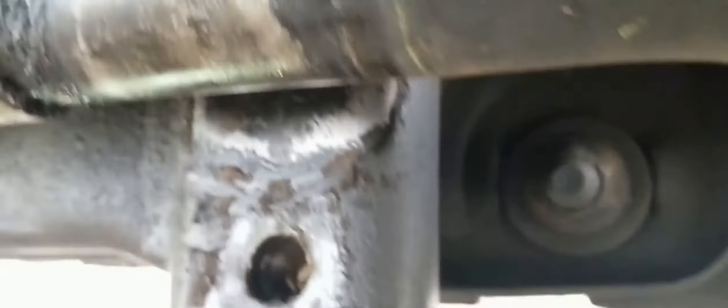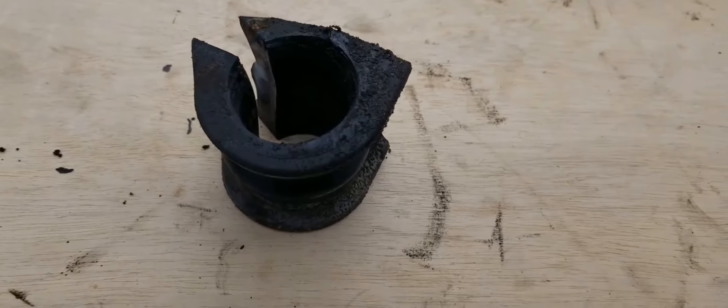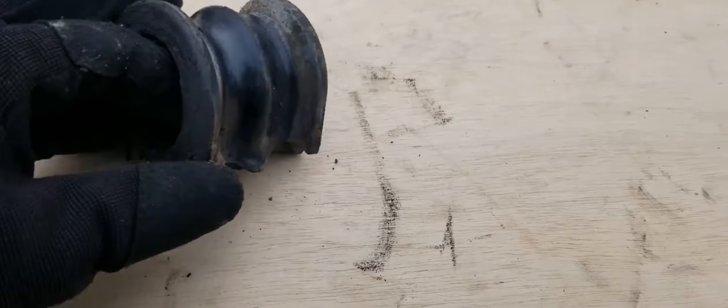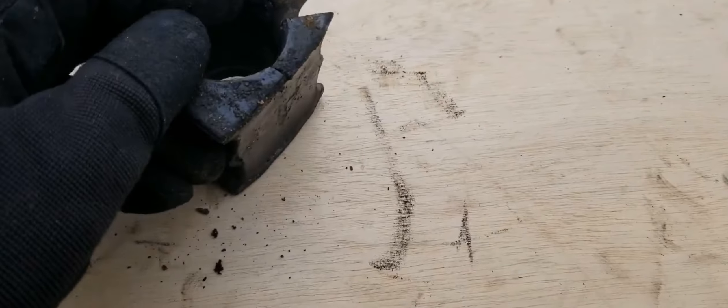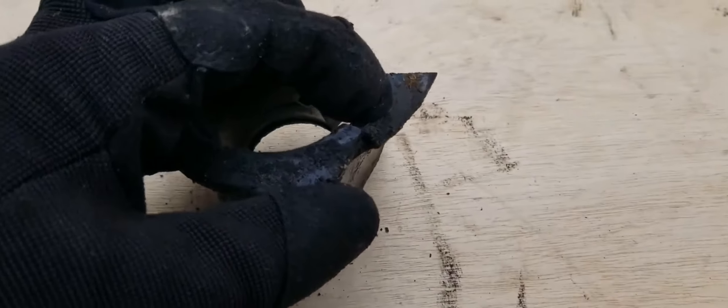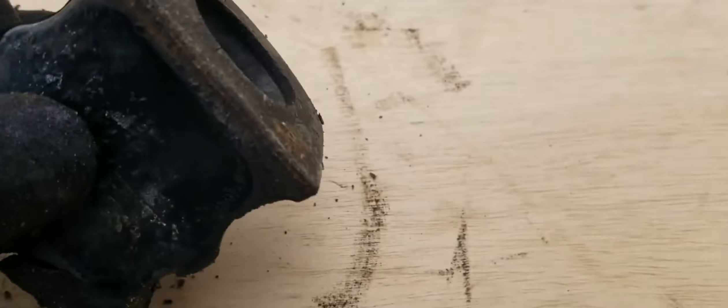Again, you can see all the gunk that builds up back there over time — be sure to clean that up both on the sway bar and on the frame. Here's one of our old bushings; all in all it's pretty beat up and it's definitely time for a replacement. You can see how the rubber is torn on the end, chunks are missing from the inside, and it's corroded. If your sway bar bushings look anything like this, it's time for a replacement.